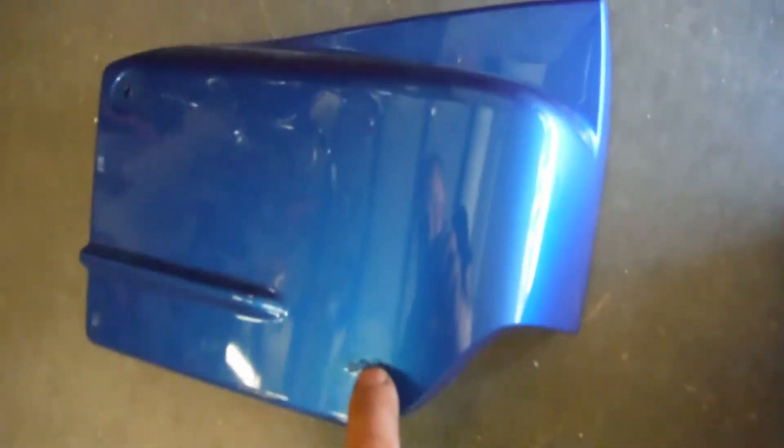I do have the right side cover here. It looks like it got a little hot, perhaps being right next to the exhaust — there's a little discoloration right there.